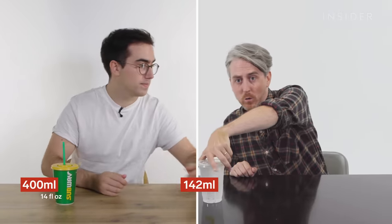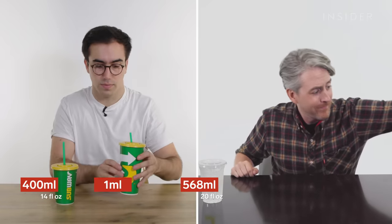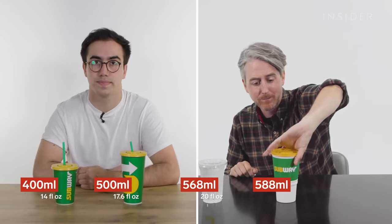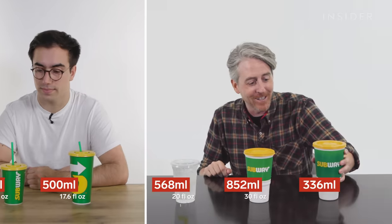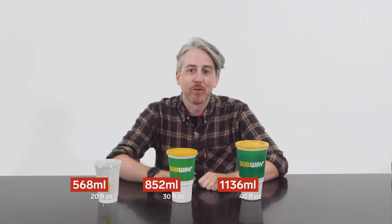Now in the UK, drinks at Subway come in two sizes. We have a regular, which is 400 milliliters, and we have a large. In the US we have a 20-ounce, a 30-ounce, and if you're really thirsty, 40 ounces of soda. 40 ounces is a little over three cans of soda. That is way too much soda.